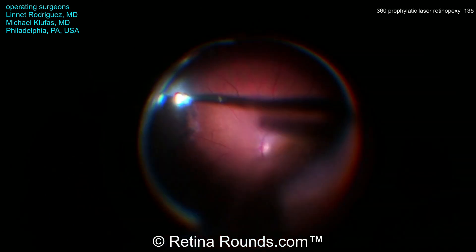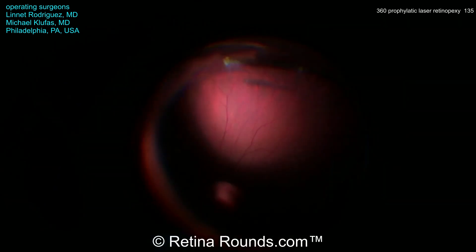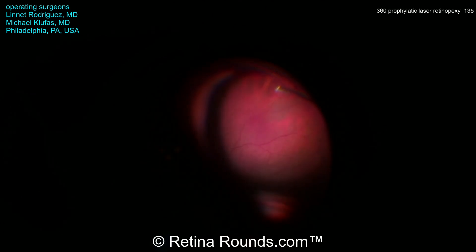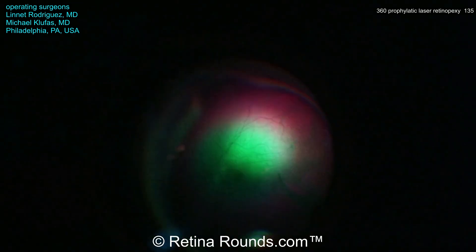At this point in the case, Dr. Klufus as well as his fellow Dr. Rodriguez are performing a core vitrectomy to remove those symptomatic floaters and are performing a limited peripheral shave at this point without any scleral depression.